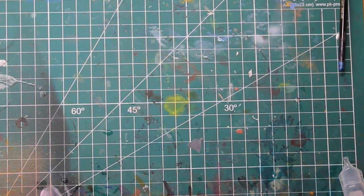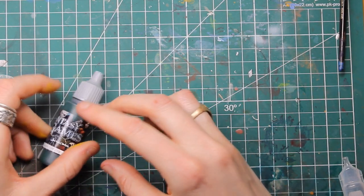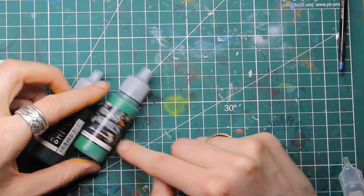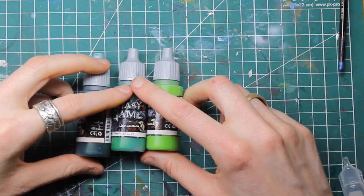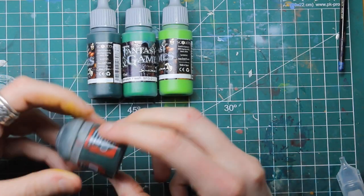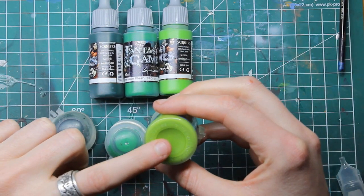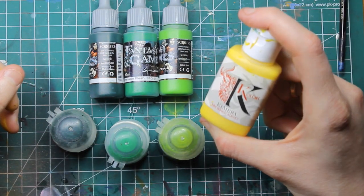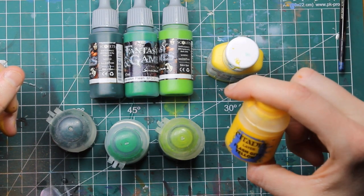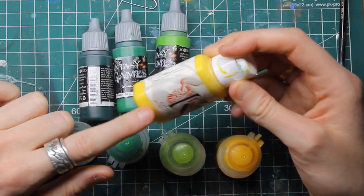Now for the colors we're going to use. The first one is Piff Green from Scale 75. Then Green Skin Flesh, also from Scale 75. And then we have the bright green called Goblin Flesh. You can substitute these with Caliban Green, Warpstone Glow, and Mute Green from GW.